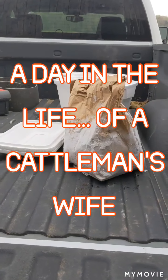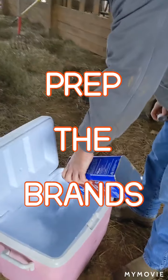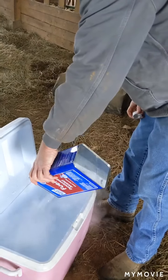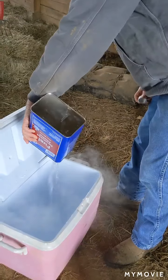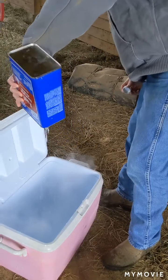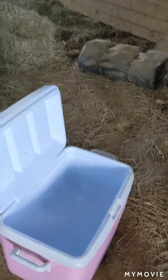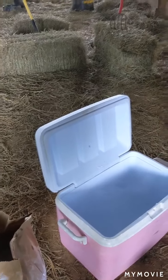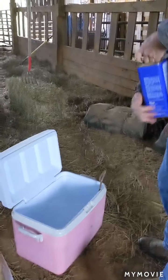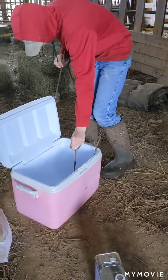Welcome to A Day in the Life. Today we're going to show you how we freeze brand a cow. In goes the denatured alcohol. Ransom's going to place the brands into the denatured alcohol before we add the dry ice.